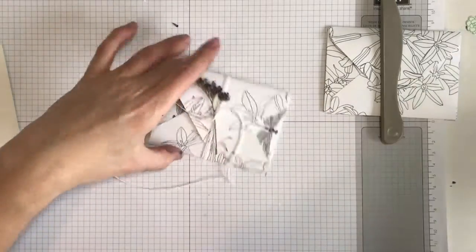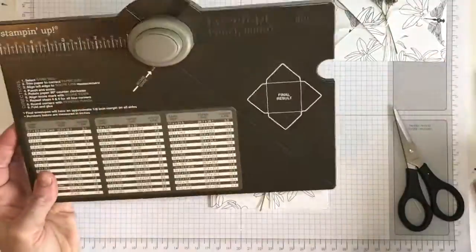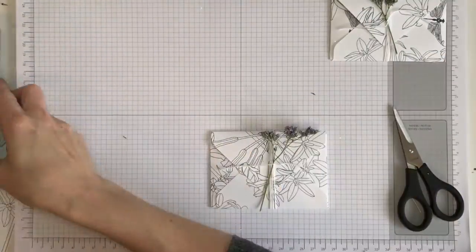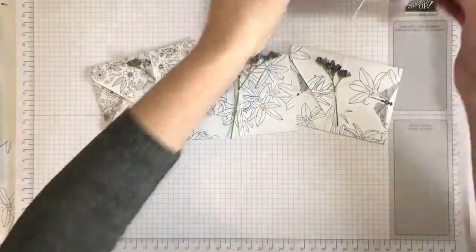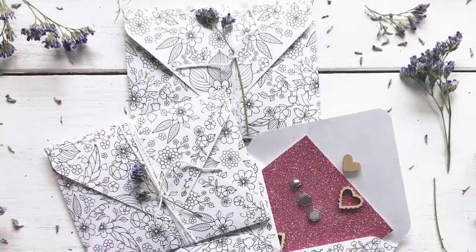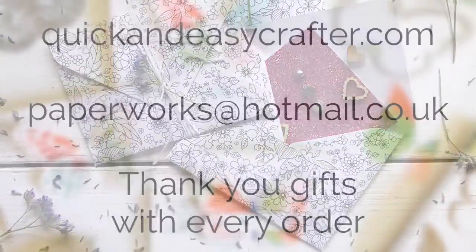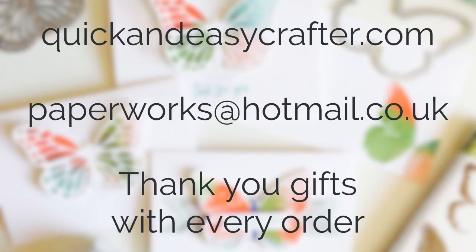There are so many different size envelopes that you can do, and you can make them into boxes too, so it's a great little tool — really quick to make, just two minutes, and it all stores away neatly and you'll use it forever. There are some little envelopes for you — I hope that helps! Any questions, just pop them in the comments below, and you can go to quickandeasycrafters.com to find out more. Thanks for joining me!